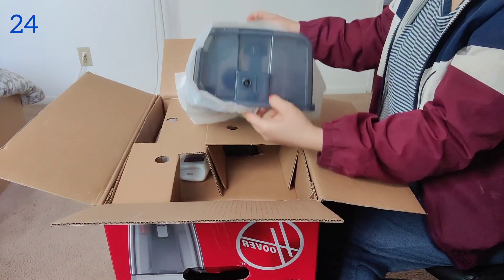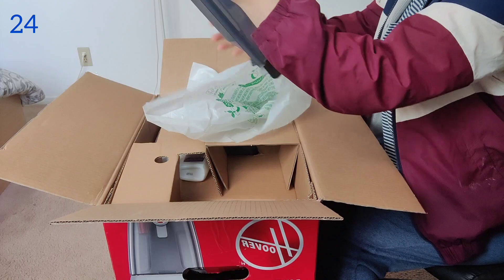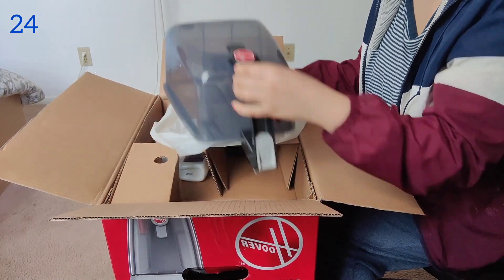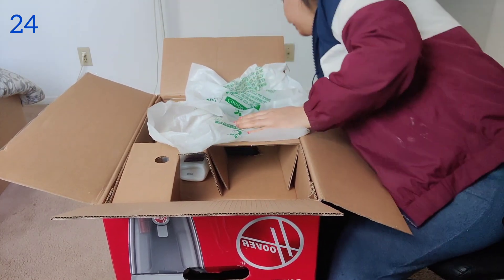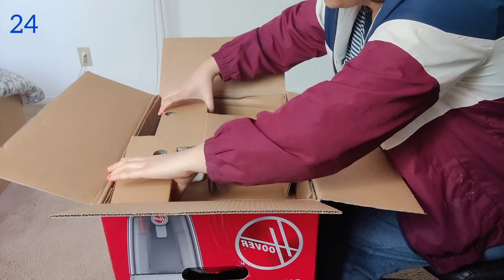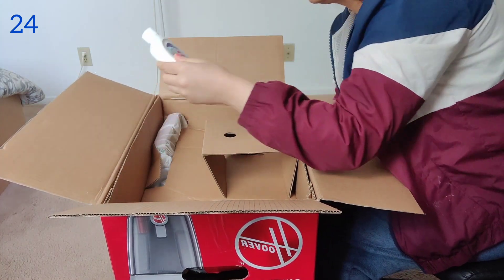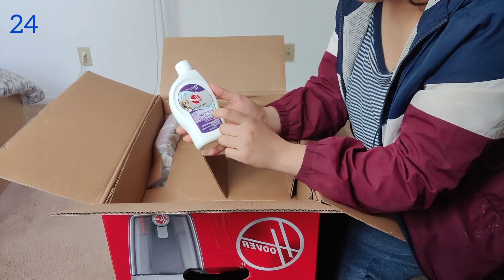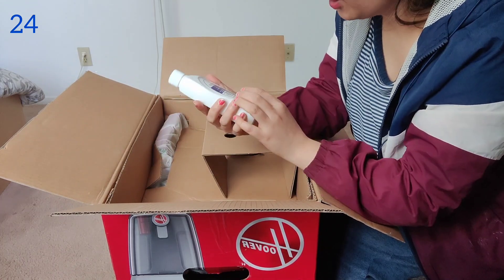First we have this — I think it's for solution or maybe the water tank. And this is the trial solution; it's a good thing that they have included a trial solution.